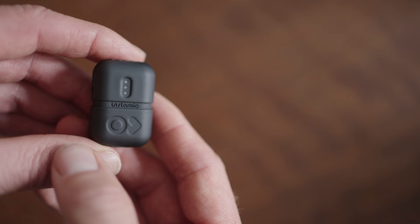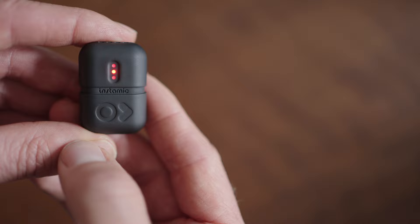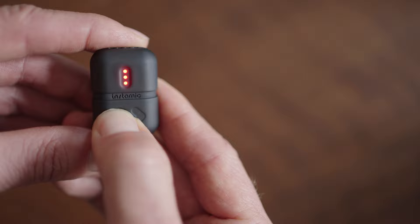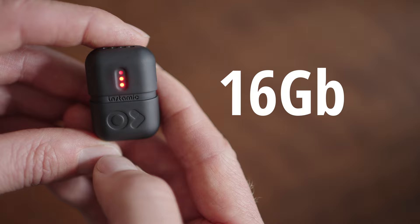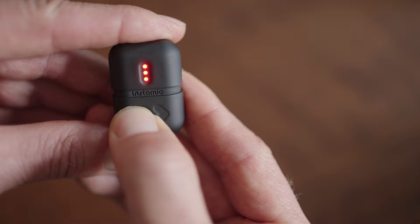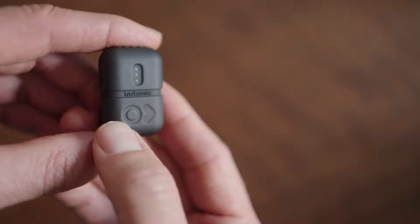Let's take a look at how to use the InstaMic manually without the phone app. First, put it into boot-up mode by holding the button until you see it flash red — about a second and a half. Then it boots up, and once it's in green mode it's on standby. Push the button until it goes red again and it's immediately recording a 32-bit float WAV file internally. You have 16 gigabytes of storage on board, which is about 16 hours or more. To stop recording, push until you see the red flash and it goes back to standby. To turn it off, hold until it flashes and it's off. Super fast and very straightforward.